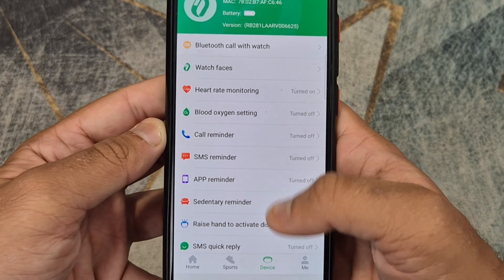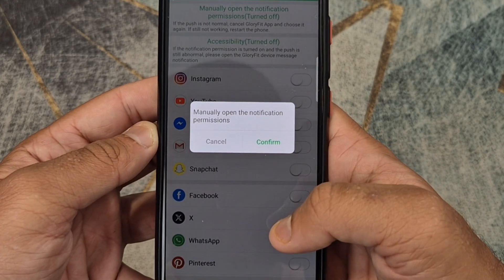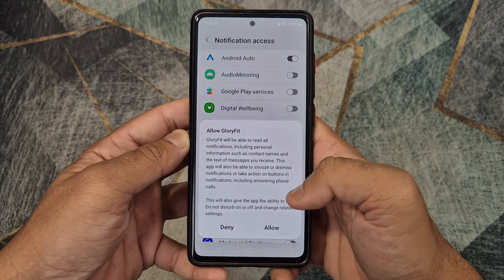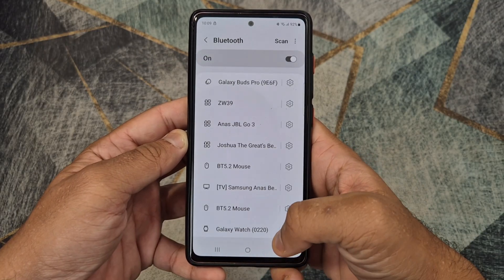If you want to get notifications on your smartwatch for WhatsApp, Instagram, Facebook, among others, you can find on the screen now how to activate the notifications in the app menu.